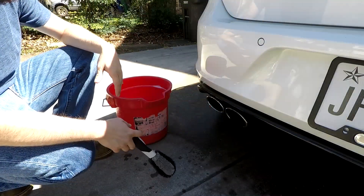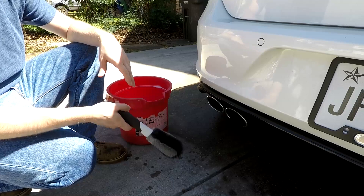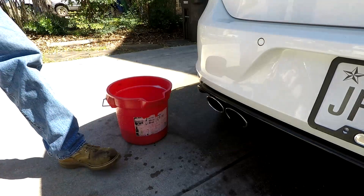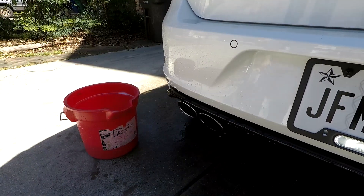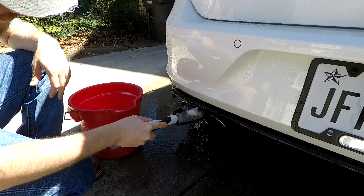With the wheels done, one thing I like to do before moving on to washing the car is use the same wheel cleaner to clean these exhaust tips. The trick here is just not to spray anything directly into the exhaust. Let's get them wet and get them soaked up and cleaned.